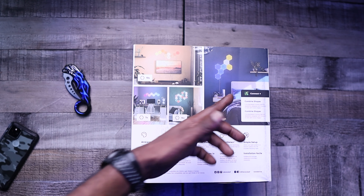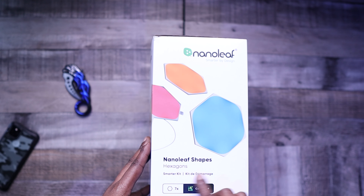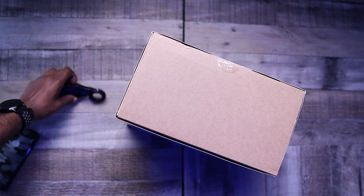And it's Connect Plus, so you can buy more shapes if you want. On the side here, as you see, Nanoleaf Smarter by Design. And you have the Nanoleaf Shape Hexagon — this is a 7-Pack Smarter Kit. Let's go ahead and get into this box and see what we got.